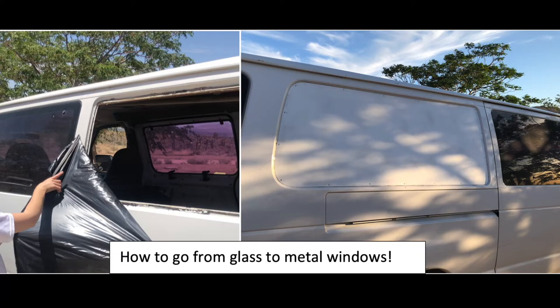My son was planning a road trip and he planned on living out of this van for some time. When he got the van, it was missing a few windows. Instead of buying new windows, we thought it would be more secure to just replace the empty spots where windows should be with some metal and make it a lot more secure and safe. So follow along — this is how we installed sheet metal panels into our van.